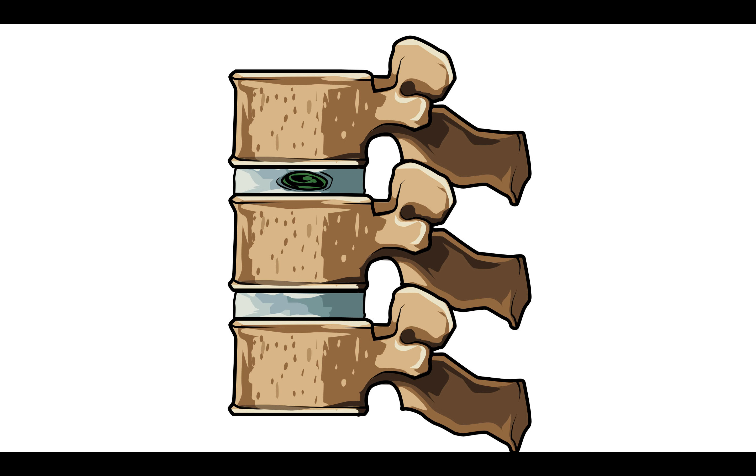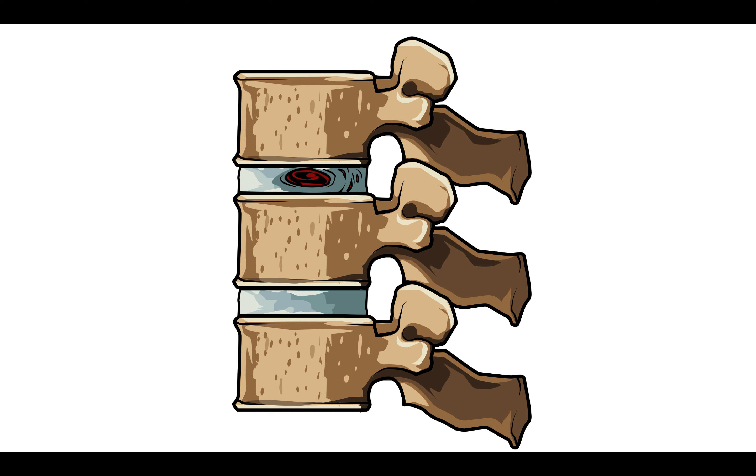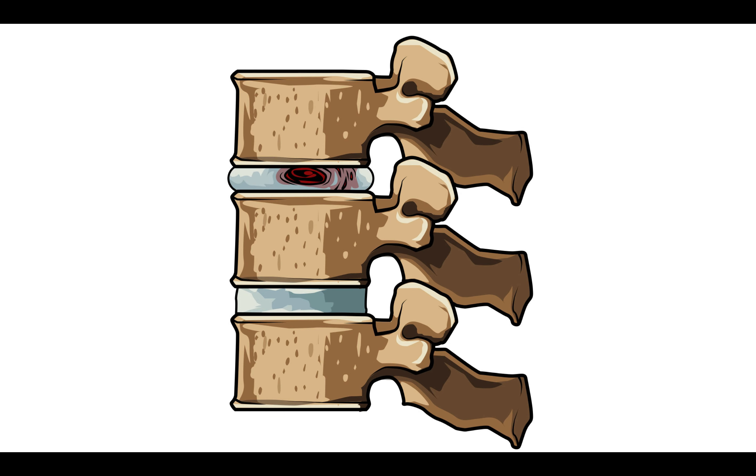That disc nucleus begins in a well hydrated state, but like all tissues, it loses fluid over time. And that's where degeneration starts. When the disc loses fluid, repetitive microtrauma leads to small circumferential annular tears in the disc. These may initially not be painful. If they involve the outer fibers of the annulus, it's going to be uncomfortable because that's innervated. But the inside of the annulus and the nucleus is not innervated, it's not vascularized, so those are often silent.